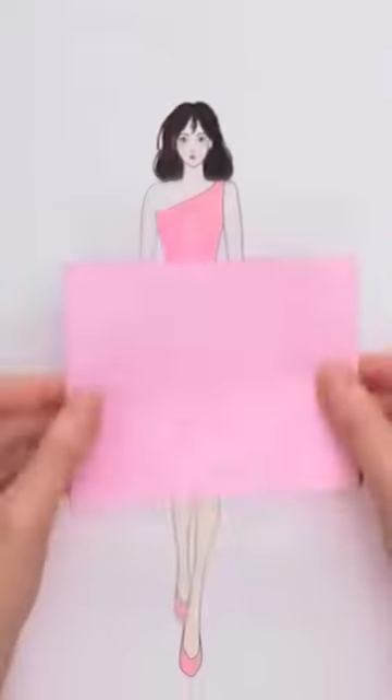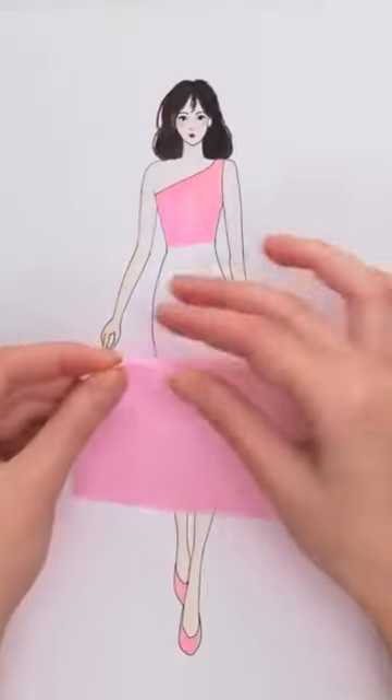Yeah, this might work. Let's give it a try. I'll start by folding the toilet paper like this.